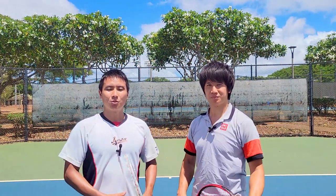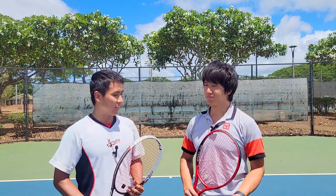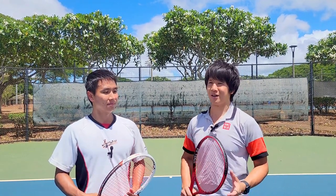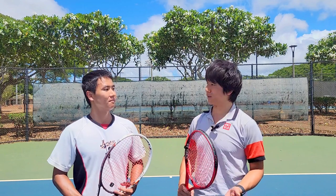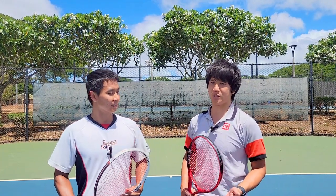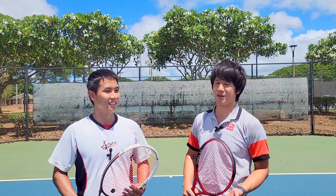I'm here with Remy, one of my hitting partners — we hit every Sunday — and he's the one who recommended the Toalson Joker Core to me because it's his favorite string. Remy, why do you like the Joker Core so much? I'm not one of those players who can tell strings and rackets apart, but this one stood out because of the sound the strings make. It plays like any other $20-plus performance string, but it holds its tension well and has that distinct sound that I like — it's very satisfying to hit with.